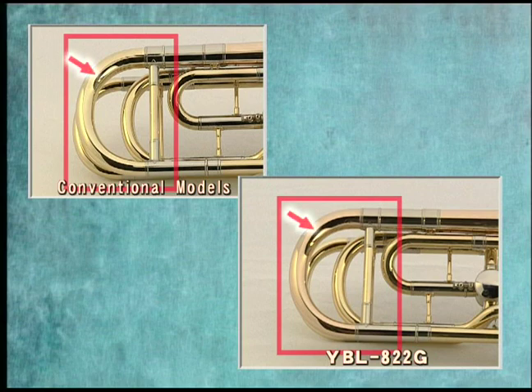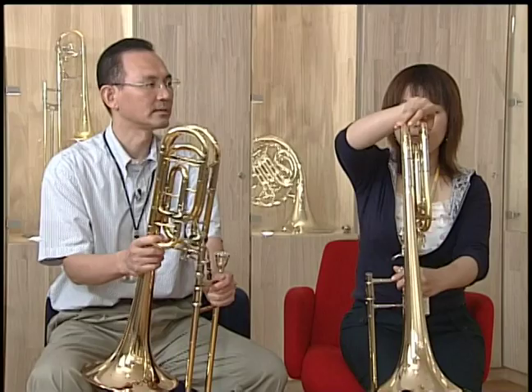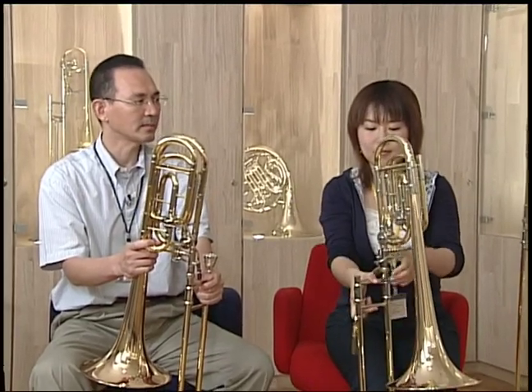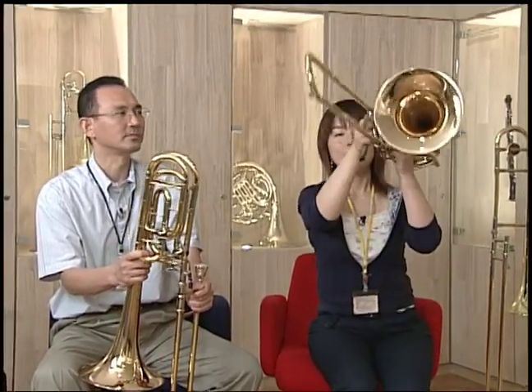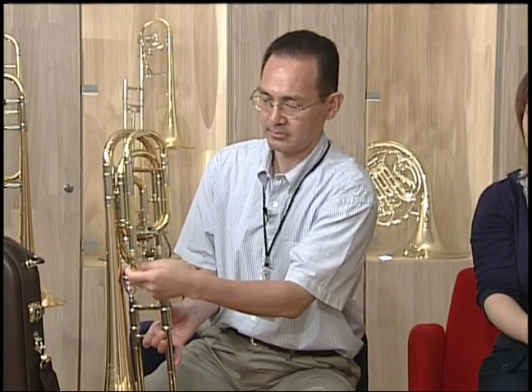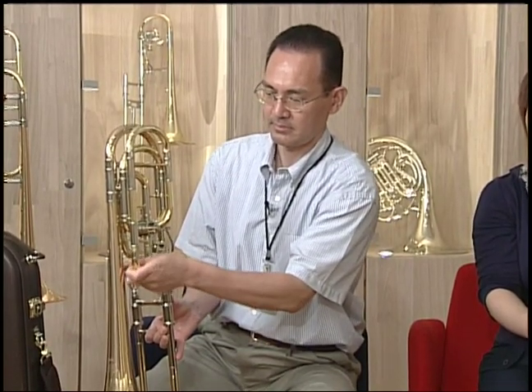The main tuning slide was changed from yellow brass to gold brass to give the 822G a darker tonal quality. On the YBL 622, you had to remove the D-slide to remove water. For the YBL 822G, a removable slide was added to the D-slide, making it easier to remove water. The removable slide can also be used for tuning.